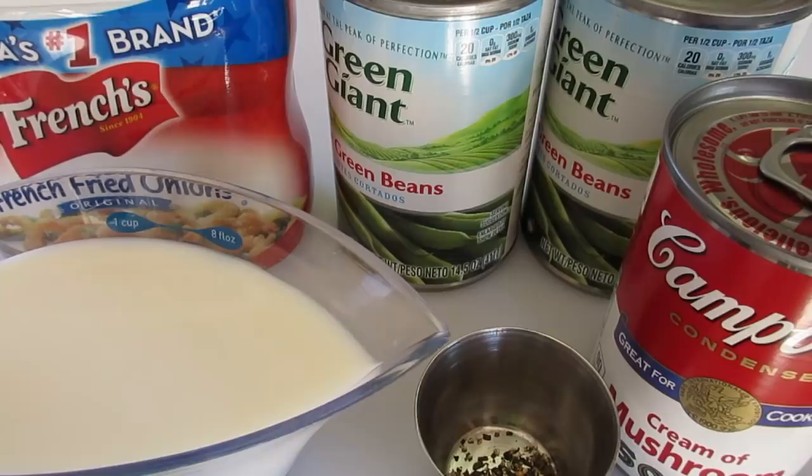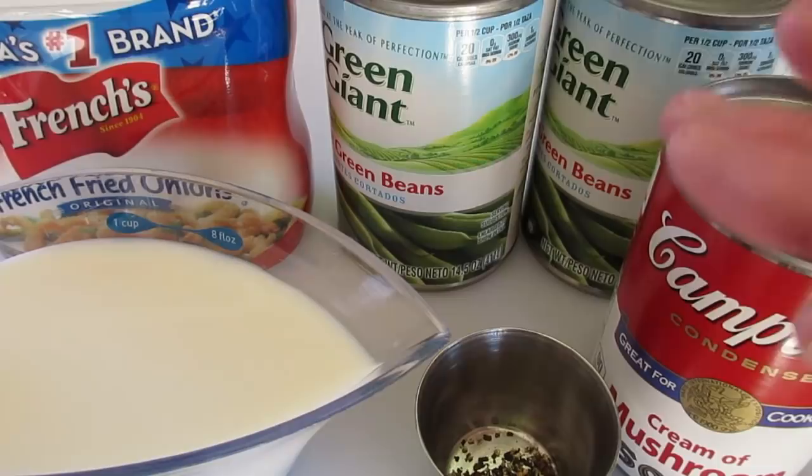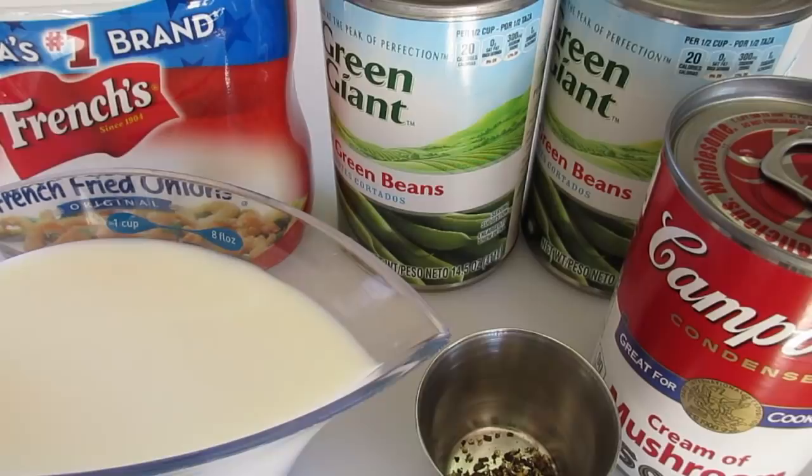Welcome, I'm Deronda with Foods 101, and today I'm going to show you how to make the famous French's Green Bean Casserole. This is fast and easy to make. It's an excellent vegetable side dish for your Thanksgiving Day table that everyone is absolutely going to love.